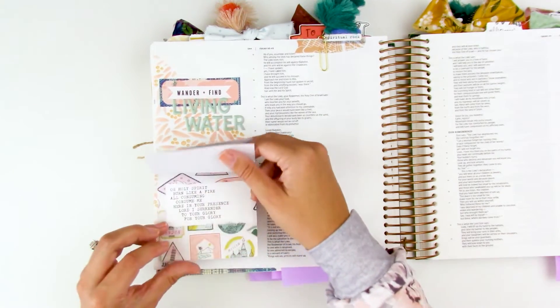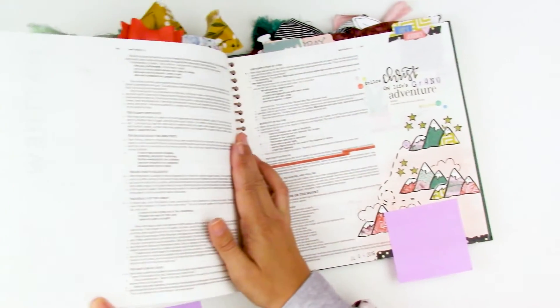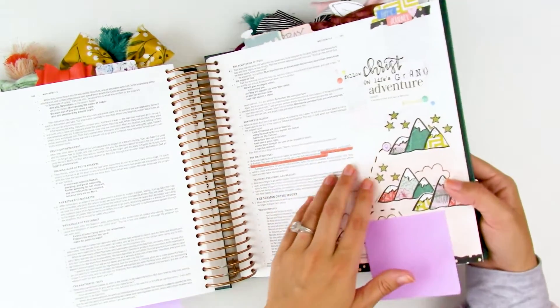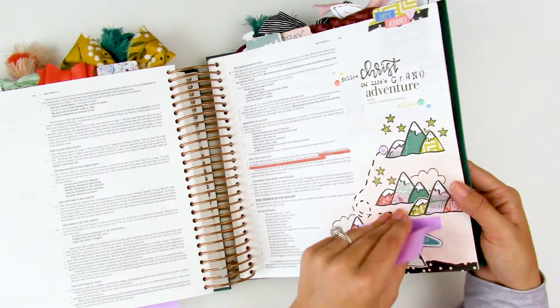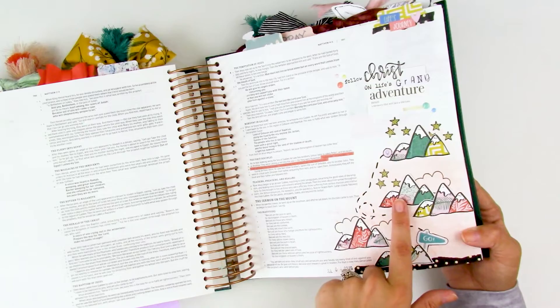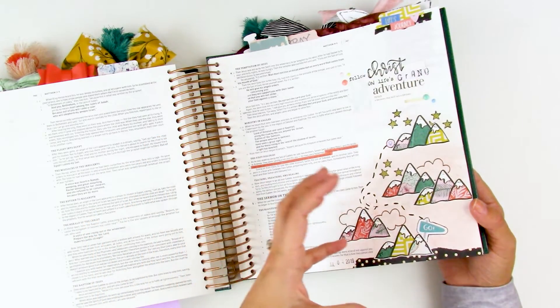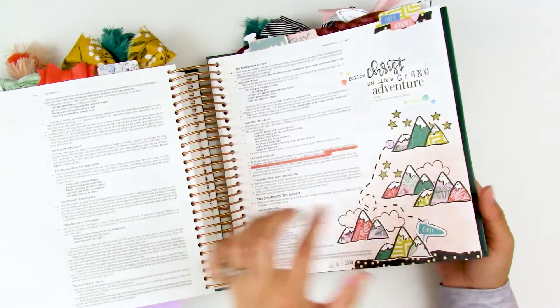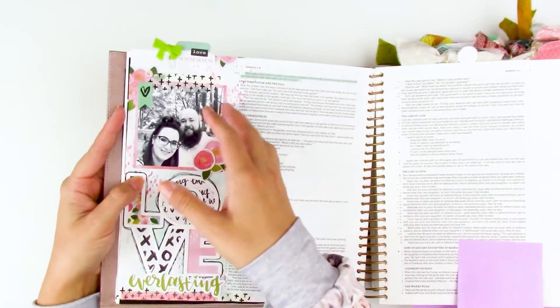Here's more stamping with patterned papers — I stamped a mountain stamp on a variety of different patterned papers, fussy cut them out, and layered them to create fun little mountains. I'll link that video — I think it was a creative retreat kit video. You could do that with florals, alphabets, lots of different stamps — stamp them onto patterned paper, fussy cut them out, and it's an easy way to color them in and add interest.